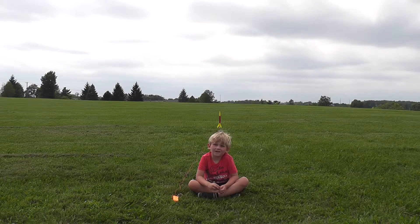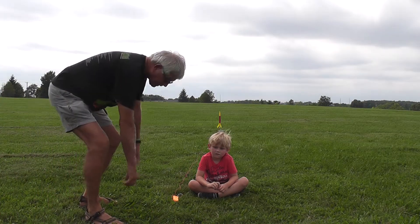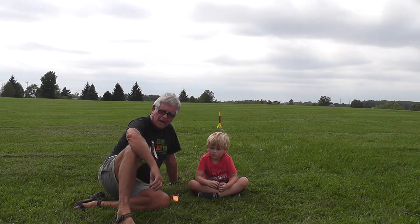All right, Matt, are you ready? Yes. I'll tell the people what we're doing that are out there watching this video. This is my young grandson, Matt. Some people call him Matt, some people call him Matty, and I call him Mat-Man.